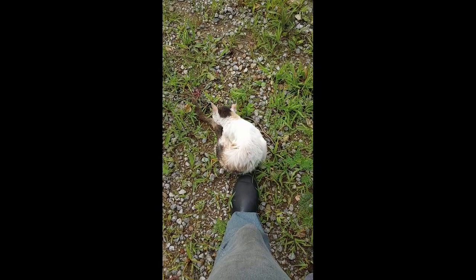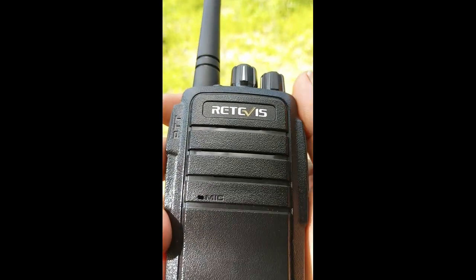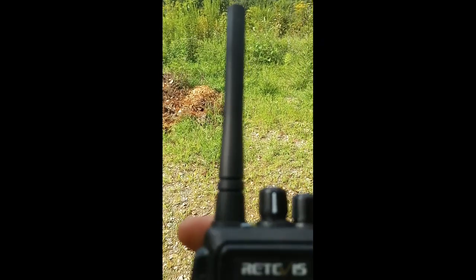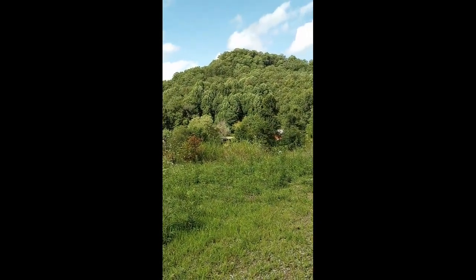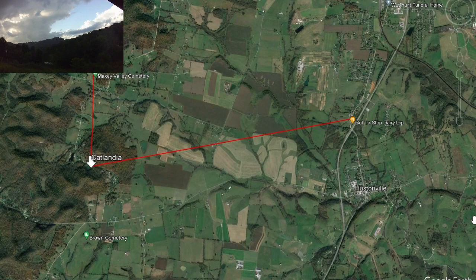I'm going to pause this to save some minutes. Kentucky Goblin should be just about at the Dairy Dip. I'm not holding out a whole lot of hope for that, but we'll see — it's three miles. And I've got an advantage here up on the hill. You might say he's cheating, but we realize I have to shoot through all that terrain to get to the Dairy Dip, which is in that direction.